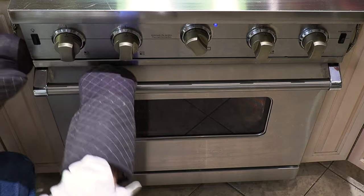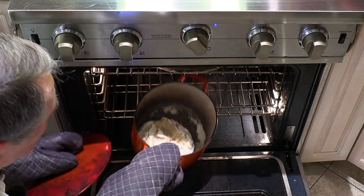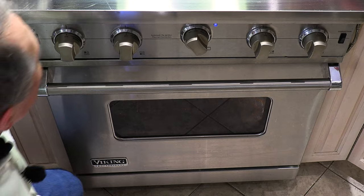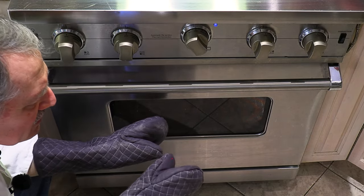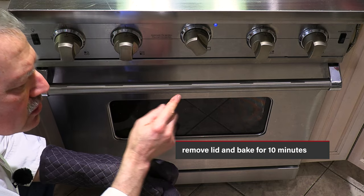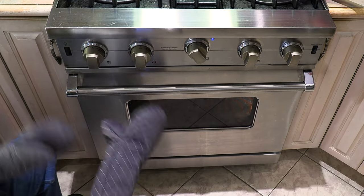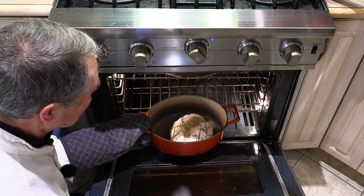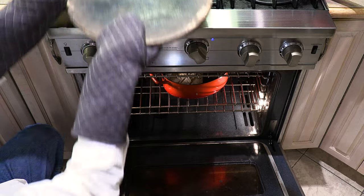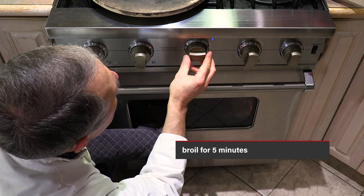It's been 30 minutes — let's take a look at how our bread is doing. See where we scored it? That's why you cut it — it allows the bread to rise and shape very nicely. Now we're going to let it continue to cook with the lid off for 10 minutes. After 10 minutes, we'll change the setting to broil and let it broil for five minutes to get some color on the top. Our 10 minutes are up — the bread is doing mighty fine. Now we change the setting to broil for five more minutes.